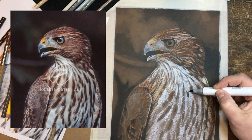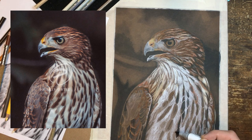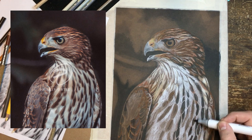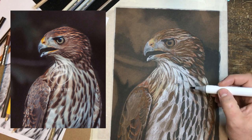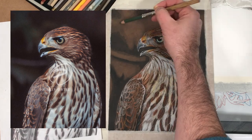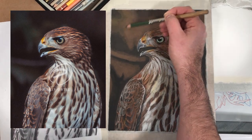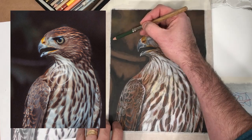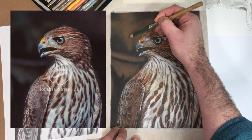After that, I went back and started laying some of the base tones of different parts of the hawk — the brown, the white feathers in the front. Right here I'm actually using the alcohol marker again just to add value over the paper. I found that alcohol markers blend well with Prismacolor colored pencils.